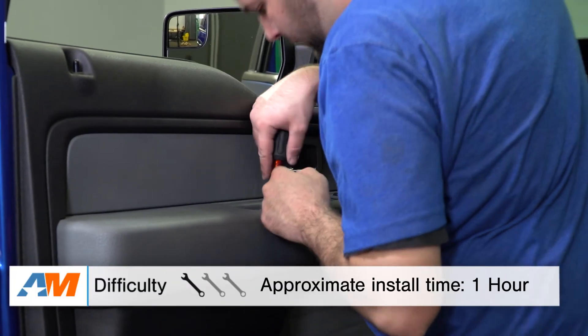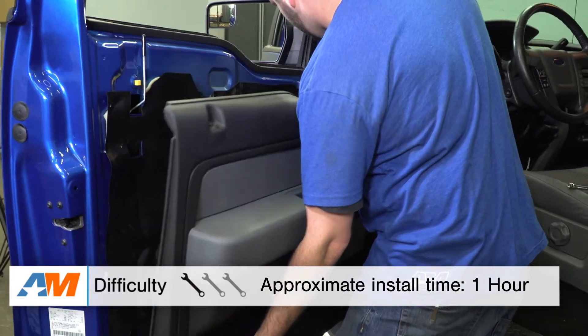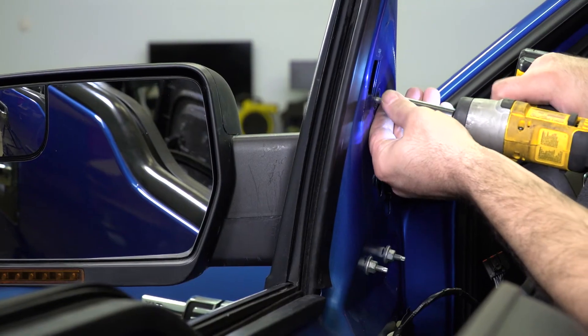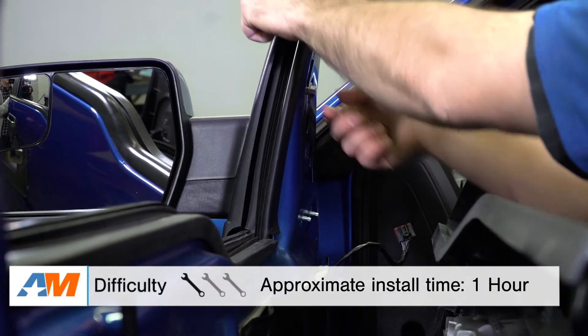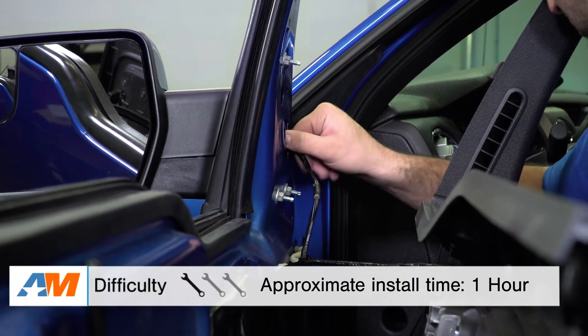As far as the install is concerned, it's a very straightforward install. They're going to be using all factory mounting positions, nothing too crazy. Everything you need comes directly in the box to get the job done, and I'd say you'd be spending about an hour's worth of time at the absolute maximum from start to finish. I'll be giving it a one out of three wrenches on our difficulty meter.